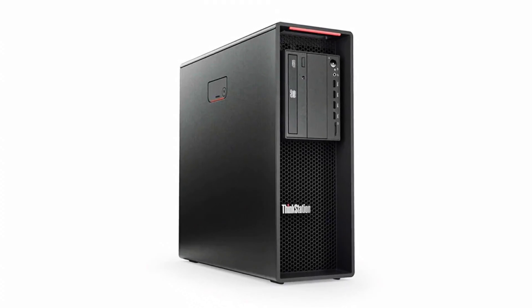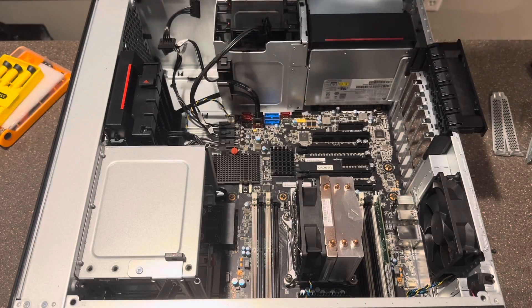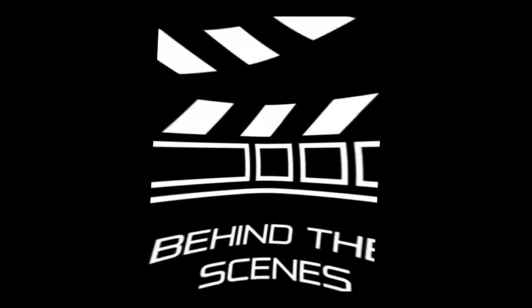I recently created a video featuring a Lenovo ThinkStation P520 and an RTX 4060 — if you haven't seen that video yet, click the link to check that out. I mentioned in that video that the bracket on the GPU was giving me a little bit of trouble. I wound up taking the bracket off for the video so I could benchmark it, but I quickly realized I needed to put it back on to get rid of the inevitable sag on the GPU. So I figured I'd provide a little behind-the-scenes footage of me putting that bracket back on and show you what not to do when putting a bracket back on a GPU.